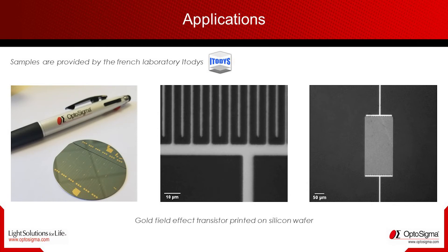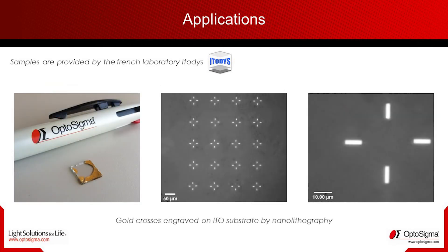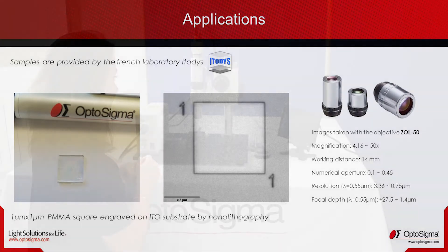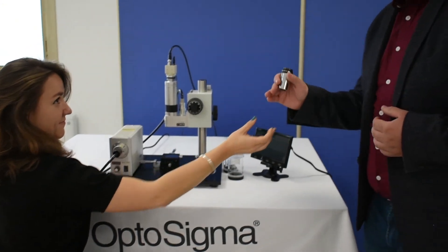As you can see on these pictures, this product is perfect in terms of precision for routine quality control and to ensure the right shape of your samples, or just to take good photos for your LinkedIn account. Very practical!